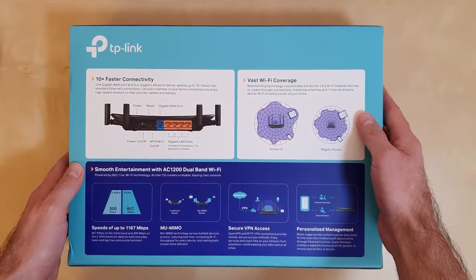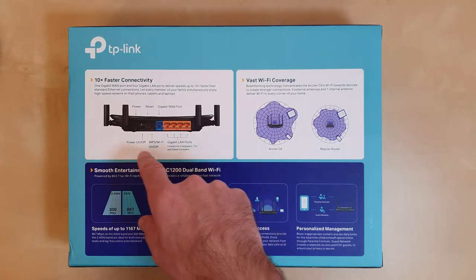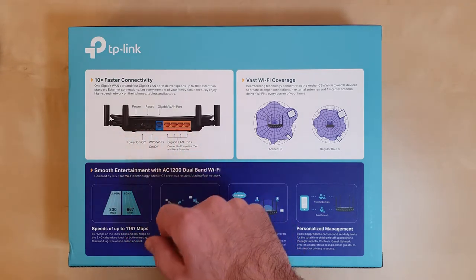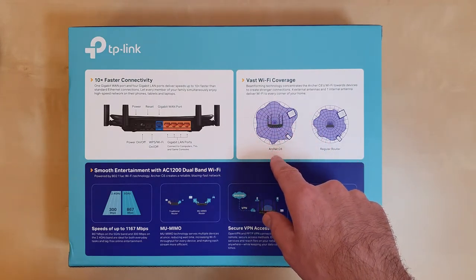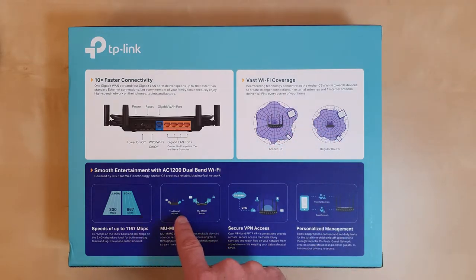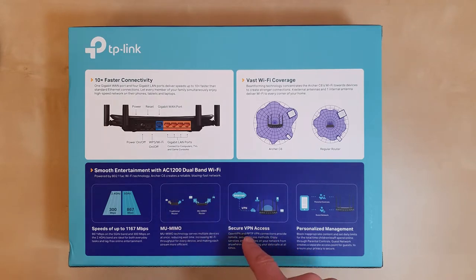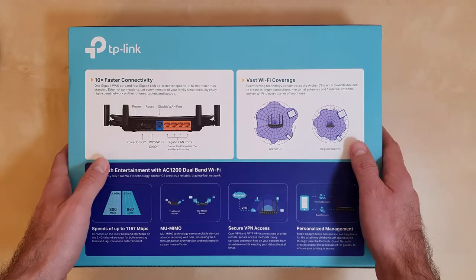Let's see what we have on the back of the box. On the back we have some other details and specifications, including a picture of the back of the router where we can see all the ports and connections. There's information about Wi-Fi coverage, stating this router offers wider coverage than most. Other specs include fast internet, MU-MIMO coverage, secure VPN access, and personalized management with parental control and guest network setup.